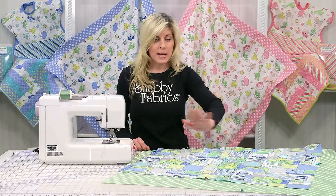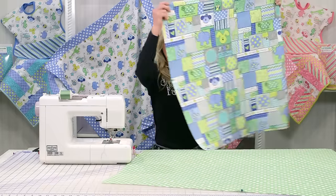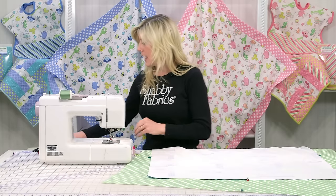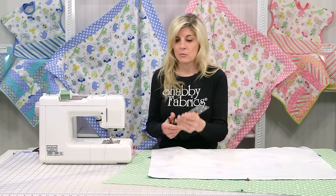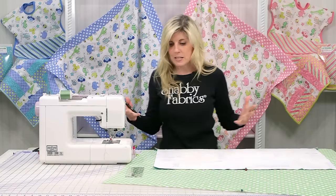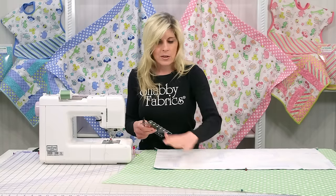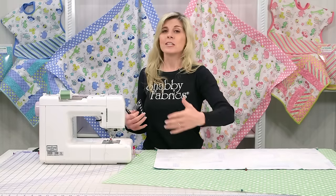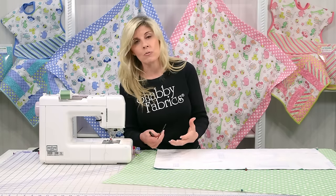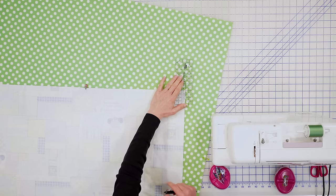I have all my sides marked now and I'm going to flip the top piece over. I'll be using a Creative Grids two-and-a-half by six-and-a-half inch ruler. I love the little rulers — we always have our big six-by-24 inch ruler to cut strips, but when you're trying to get into smaller sections, this is already taking up a big part of my workspace. I don't need a big chunky ruler out here when all I'll be doing is marking a few places.